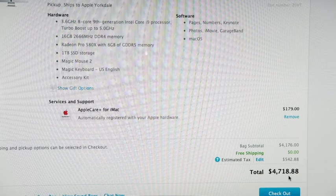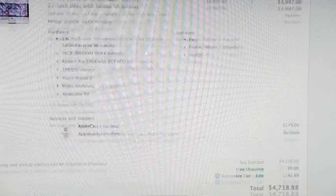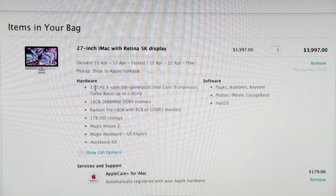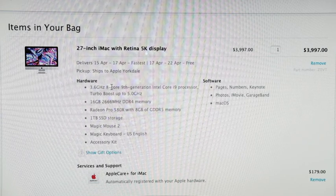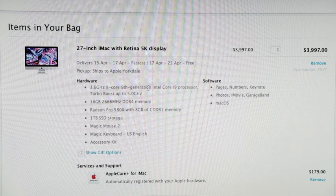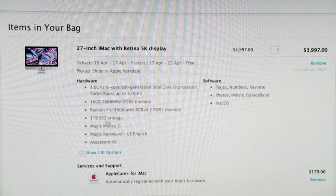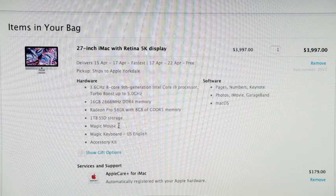We're getting a 3.6 GHz 8-core 9th-gen Intel i9 with Turbo Boost up to 5 GHz, 16 gigs of DDR4 RAM, a Radeon 580 with 8 gigs of video RAM, a terabyte of solid-state storage, plus the wireless mouse and wireless keyboard.